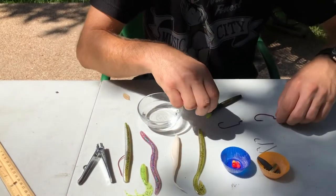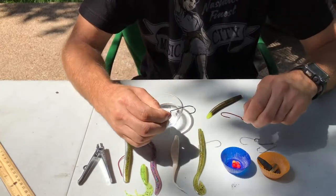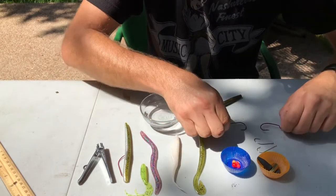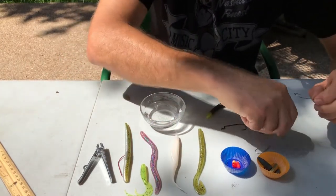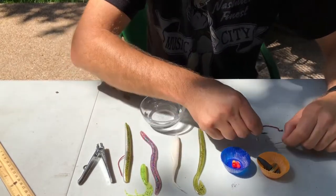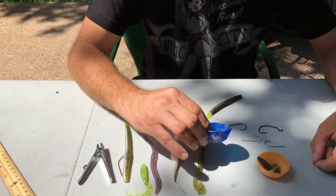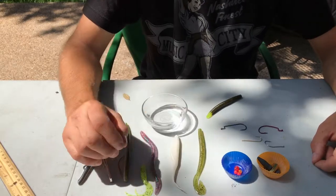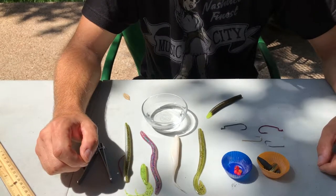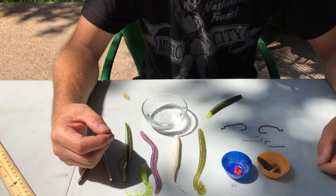From a hook standpoint, most of the time you're going to use offset worm hooks. This is a wide gap and this is just a straight hook, but you can also use a regular straight hook to Texas rig. You can also use a bead — a bead adds a little bit of a clacking sound as the weight falls and hits the bead.